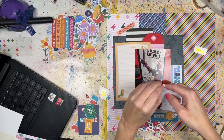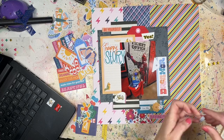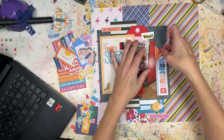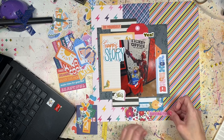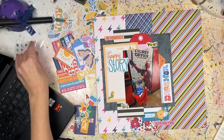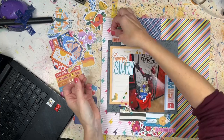I'm also doing some foam dots to add a little extra dimension. I don't have a lot of 3D embellishments left from the Main Character Energy collection — I've used most of them — so I'm just making my own dimension by popping up flat stickers or die cut pieces. I took a little bit of that orange tag and stuck it behind there for extra layering. I've got a sticker word that says 'yes,' a die cut piece that says 'be yourself' at the top, and something down at the bottom that says 'star.'